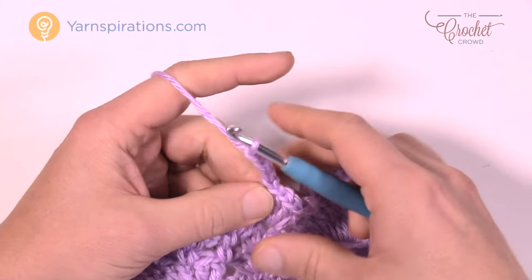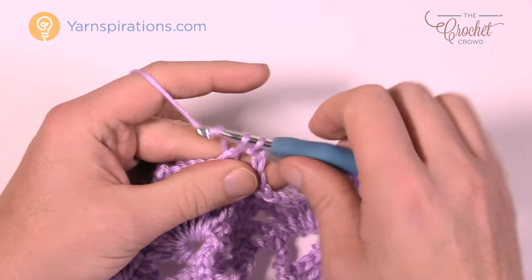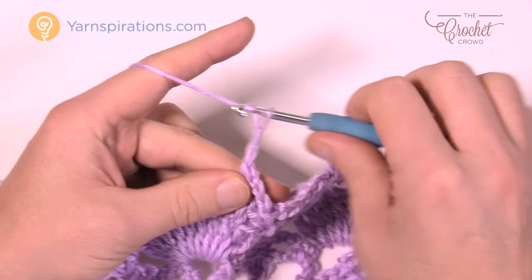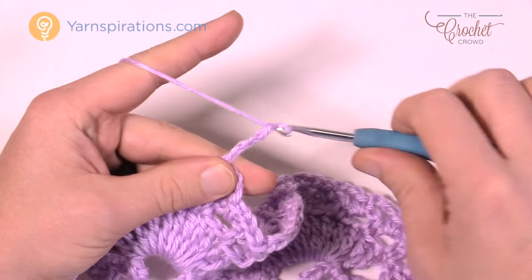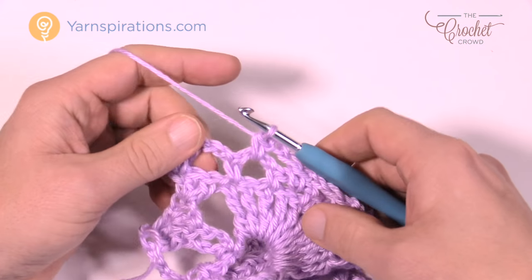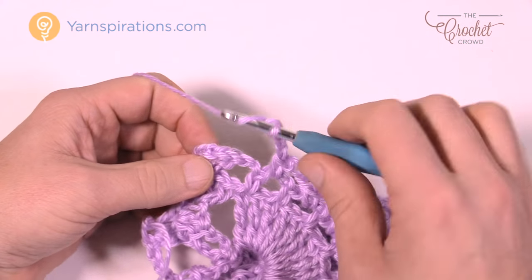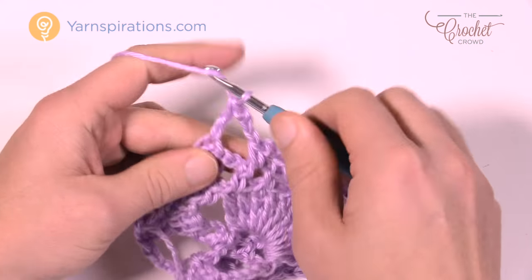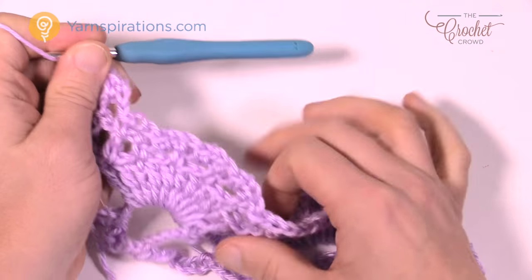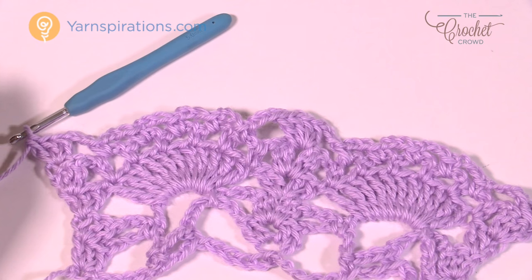Continue chain three to each chain three space across your treble fan. You'll end up with a total of four chain three spaces this time. Don't go into the space before the edge — just chain three and do your middle as you normally would: two double crochet, chain one, two double crochet. Work your way all the way across doing the same fashion. On the edge side, chain three, put your three double crochets in the turning chain, and that's it for row five. Everything in this round was about chaining threes, and you're going to notice it starts going out a bit — don't worry, it will balance out very shortly.